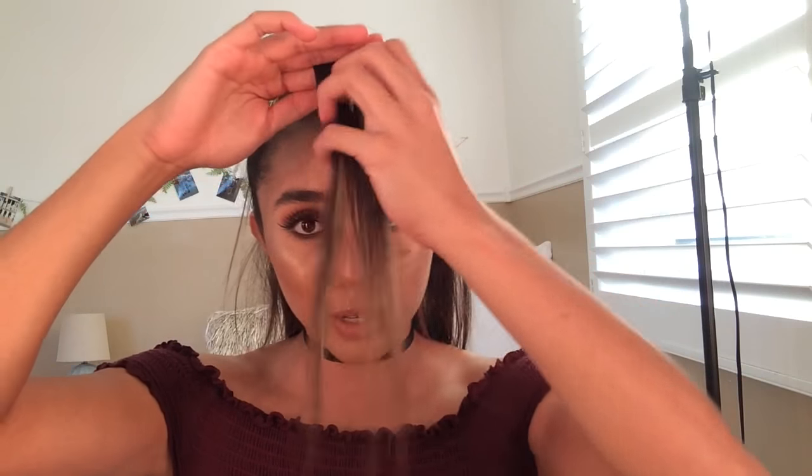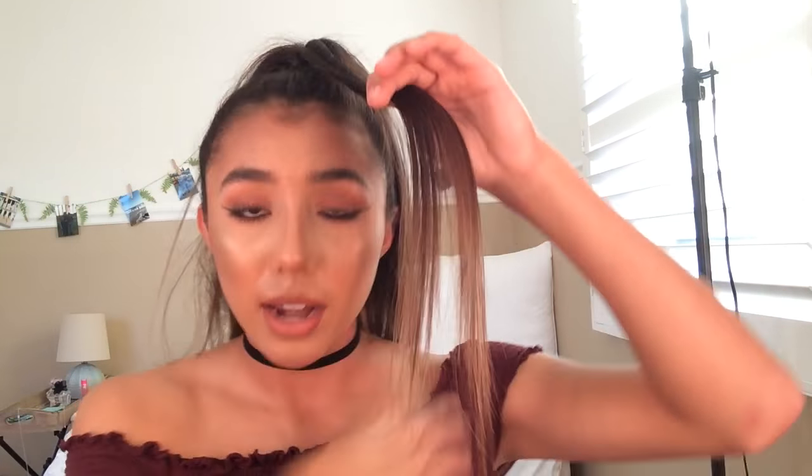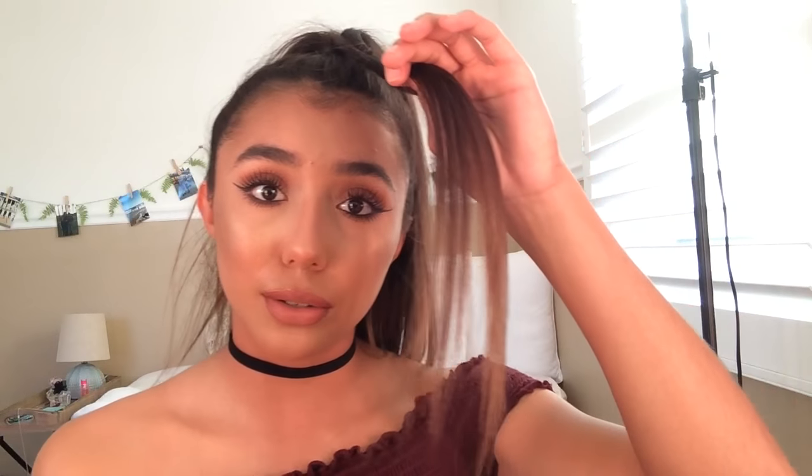So we're gonna do the bangs right now. Basically, what you want to do is just take the front section of the ponytail — section it off, like this little front part. These are going to be your bangs. If you want to use this much hair, use it. If you want more, pull it from the ponytail. If you want less, put it back. This part is kind of time consuming because you play around with how much hair you want to use — it's just where you make it how you want it.